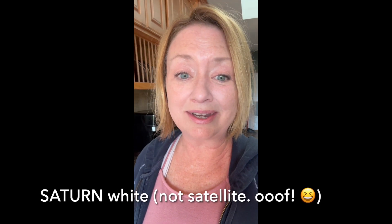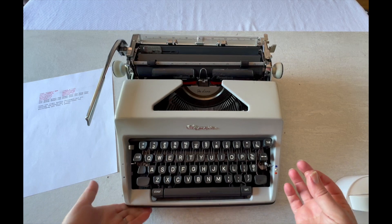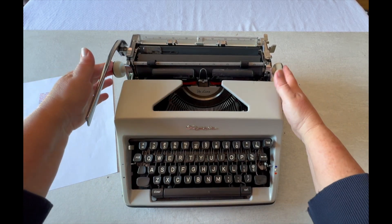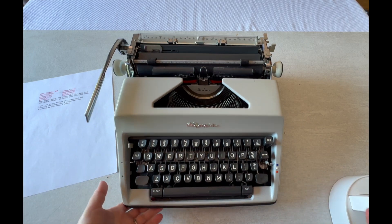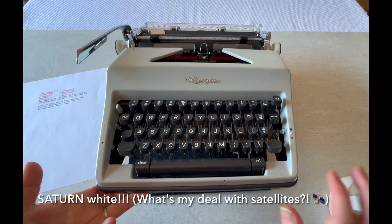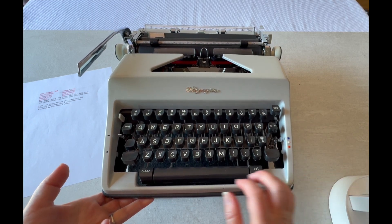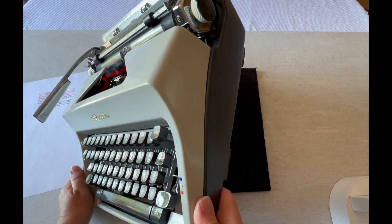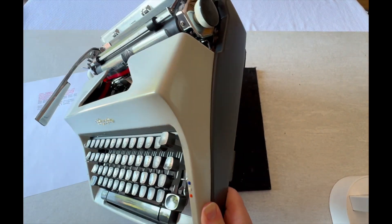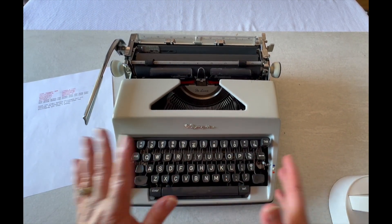I'm going to turn around the camera, we're going to type on it, and I'm going to give you a closer look. So when it comes to the SM9, most of us are used to the turquoise and the pearl white. But like I said, this is satellite white — I like it, it's much more subdued. It's a grayish white neutral, and it has the dark gray keys, the gray bottom panel and the gray sides. I love this — it happens to be some of my favorite colors.